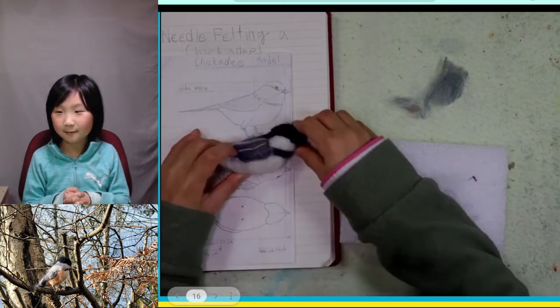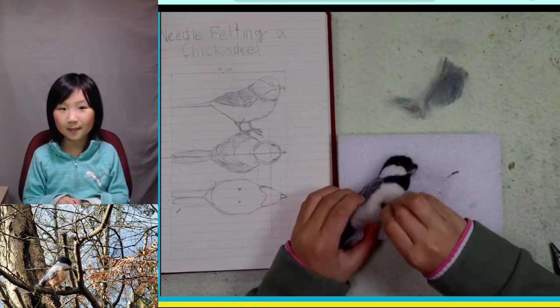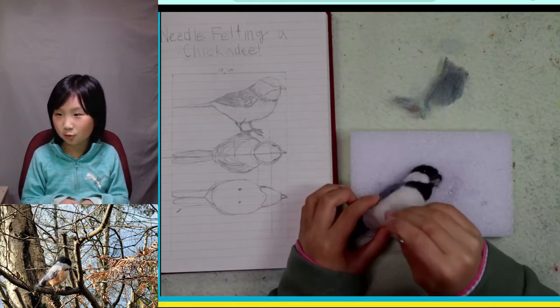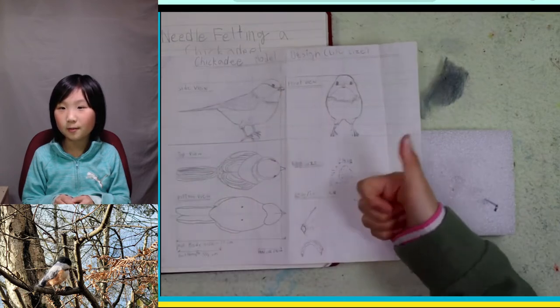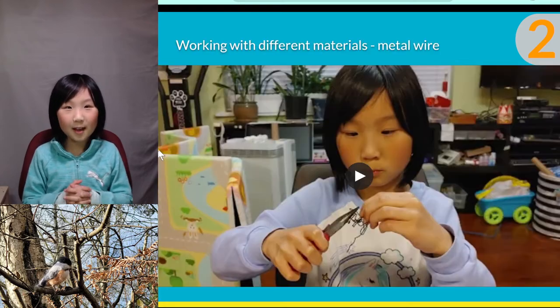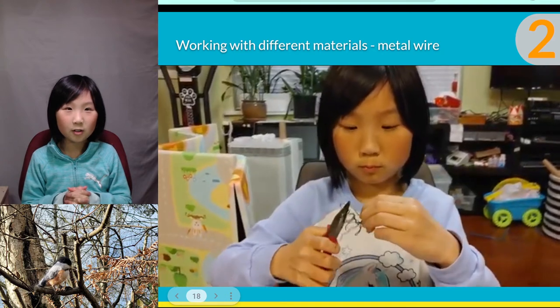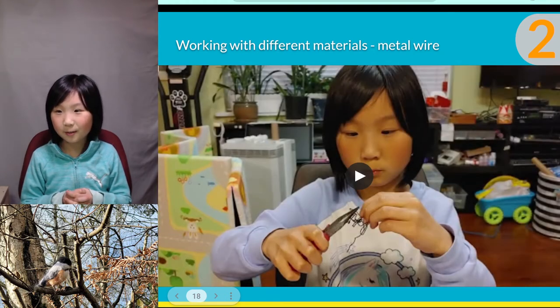Now I'm going to insert the feet. I'm doing the drumsticks of the bird, and now I'm checking if it's the right angle — and it looks good. I have to use a different material for the feet in order for the bird to stand, so it will look realistic. Working with metal is the hardest part of the project for me. This task is difficult because the bird's feet are small, the wire is hard and brittle, and my hands are a bit small for the tools, which are also heavy. Here I'm trying to get the toes in.